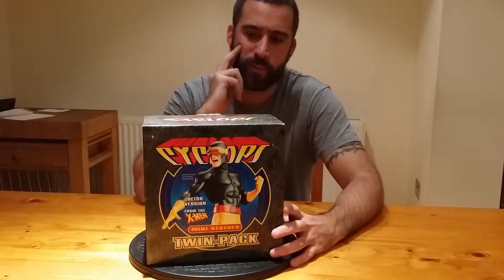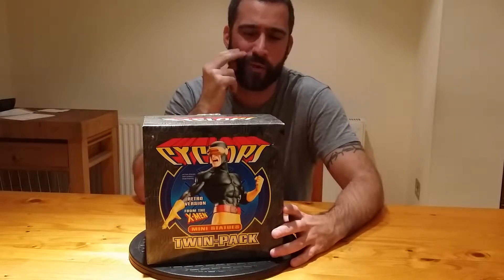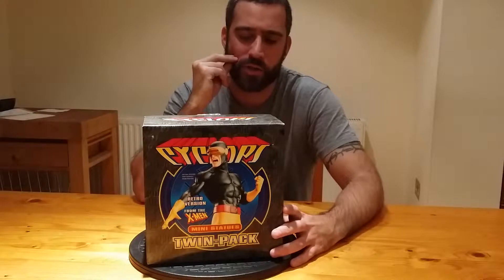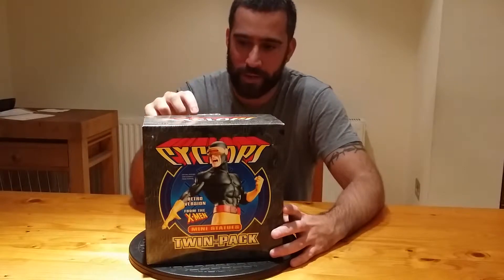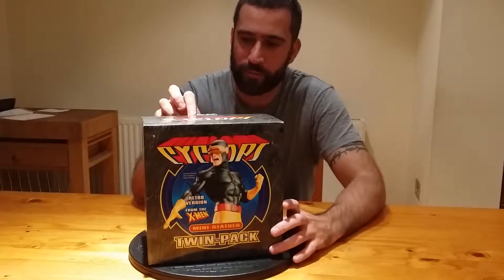I think I paid 40 quid or 35 — I'd have to check the prices. I got caught up bidding on eBay and just kind of lost track of what I was paying for it.